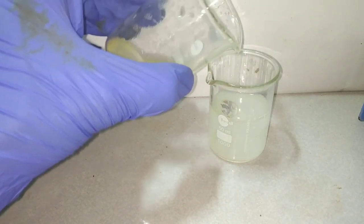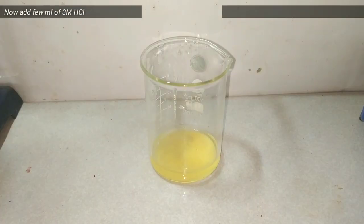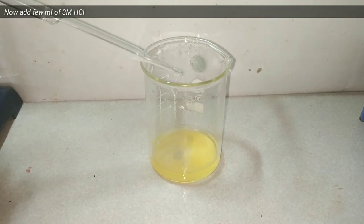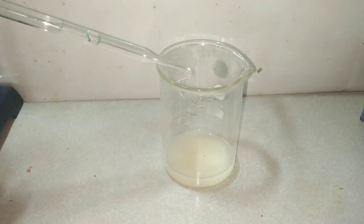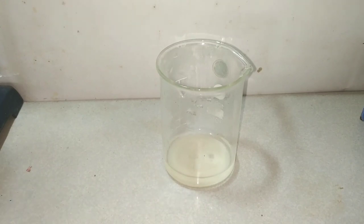Copper 1 chloride is not stable, so we will have to add some hydrochloric acid into the copper 1 oxide, and you can see that white color returning — that is the copper 1 chloride. We have to store the copper 1 chloride in hydrochloric acid. I have added some 3 molar hydrochloric acid here and we store it like that.